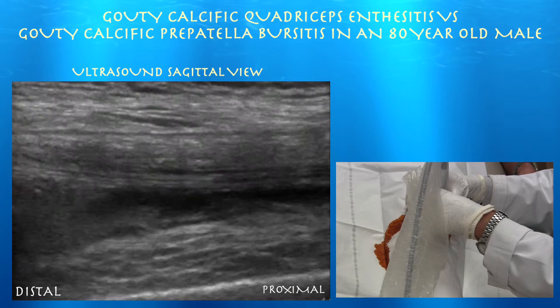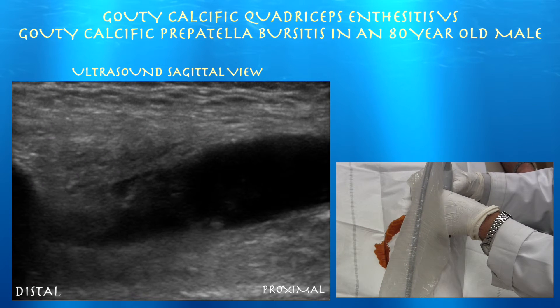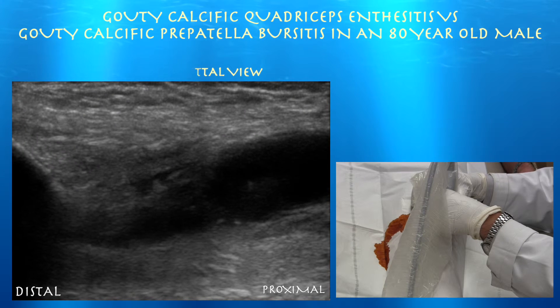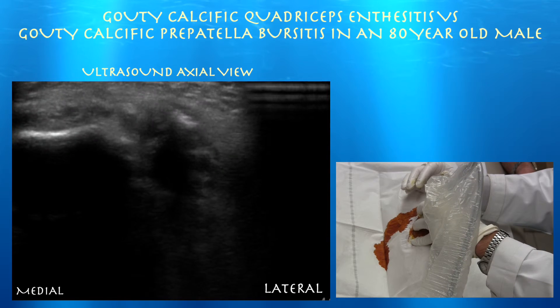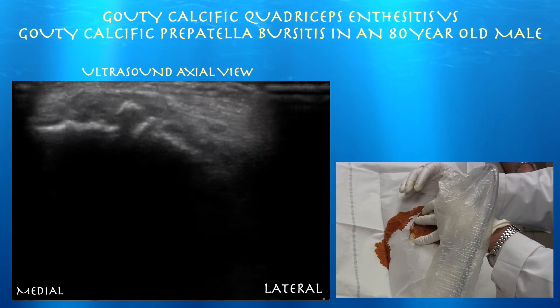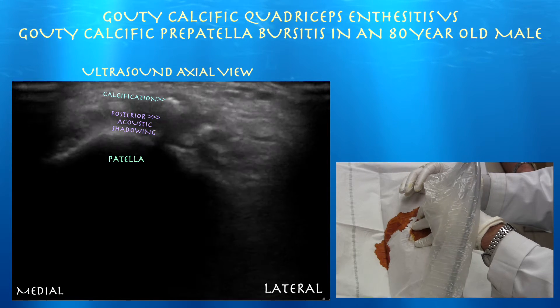He does have a fair amount of fluid in the knee joint. Here's the lateral suprapatellar view — you can see a fair amount of fluid in the joint itself. We're now in short axis or axial view of the quad tendon; right side of the screen is lateral. We've got his patella, and you can see some of that calcification laterally. Here's some posterior acoustic shadowing, which you may confuse for fluid — that's just shadowing from the calcium.